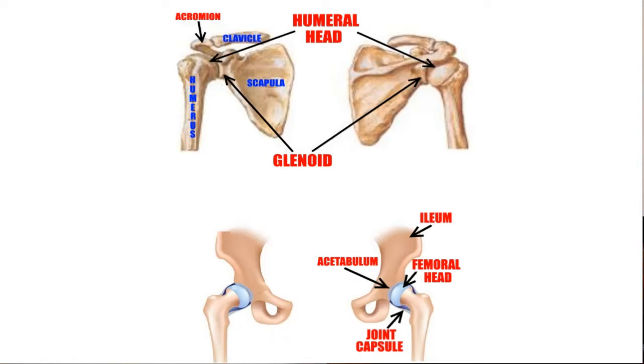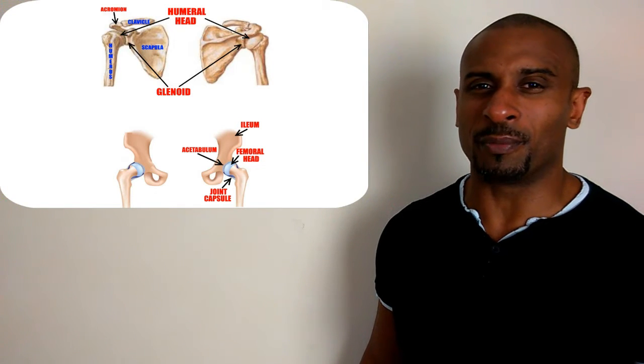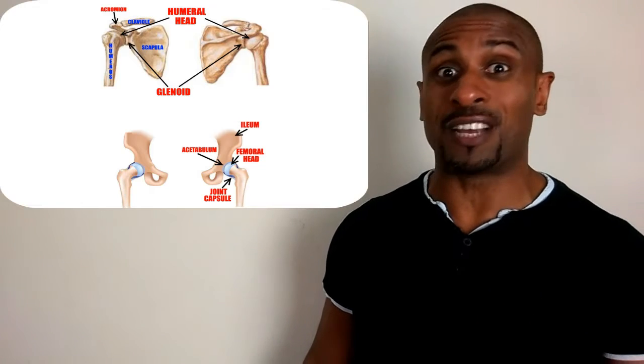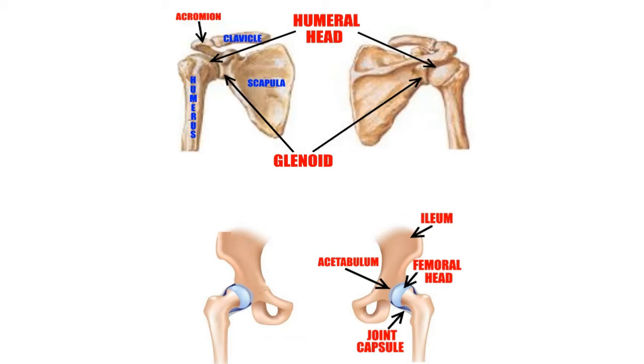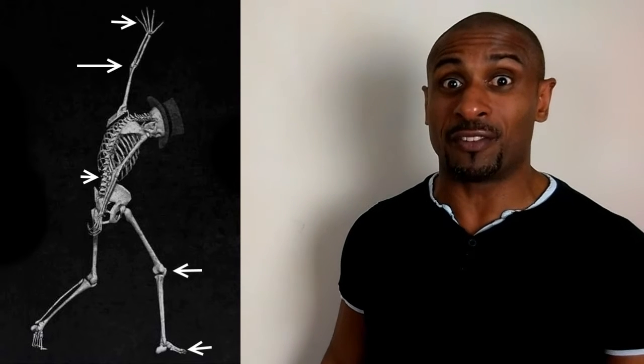Balls rotate in sockets. And do you know where the two most important ball and socket joints are in the body? The shoulders and the hips — actually, they're the only ball and socket joints in the body. And rotation is the first thing to go when these two joints have a problem. That affects the joints they're connected to: the elbows, hands, spine, knees and feet. If your shoulder and hip don't rotate correctly, your body's going to go rooting around in all the other joints for that rotation.